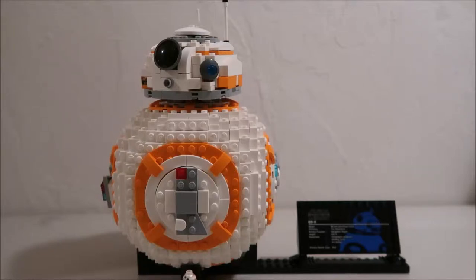Hey guys, it's Kylie and today's video is a review of set 75187. It is the Lego BB-8. I just finished building it. I got it for Christmas, so it took me a couple days to actually get around to building it because we were away and stuff, but this is what it looks like.